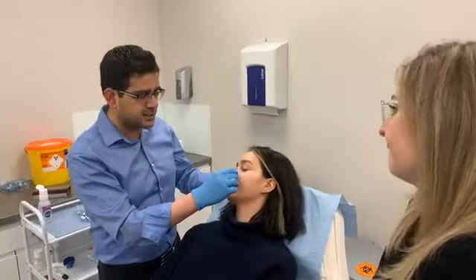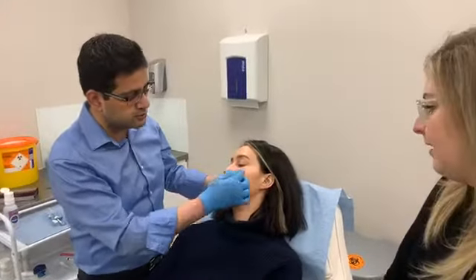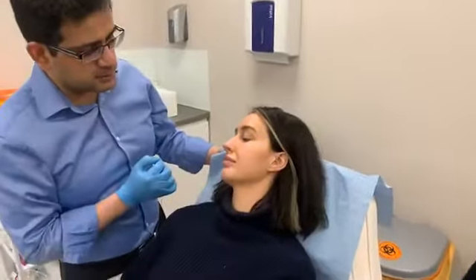If somebody is really sunken in, then filling that area is fine. Otherwise it's best to put in a small amount and not too much. But this area would probably give the best result.